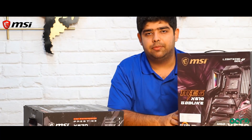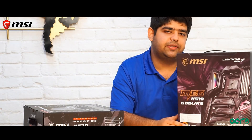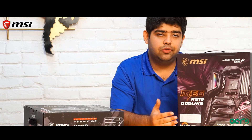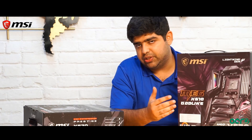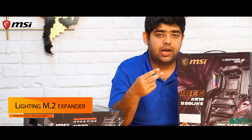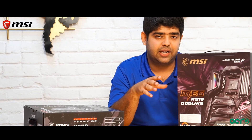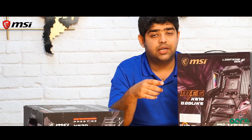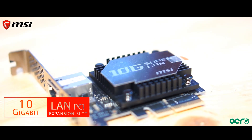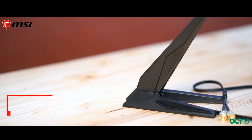Moving on to the next motherboard in this series, which is the X570 Godlike motherboard. The Godlike contains all the features of the X570 ACE motherboard. What makes it unique is that it has an M.2 expansion slot which can hold up to 2 extra M.2 drives, making a total of 5 M.2 drives you can put inside this motherboard. It also comes with a 10 gigabit LAN PCIe expansion slot, so you have a 2.5 gigabit LAN, a 10 gigabit expansion slot, and a 1 gigabit LAN. It is also Wi-Fi 6 ready.